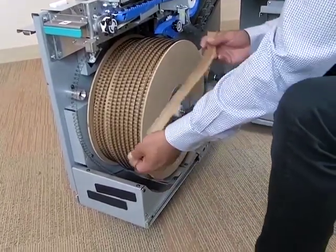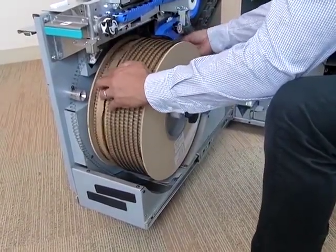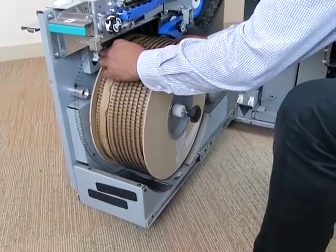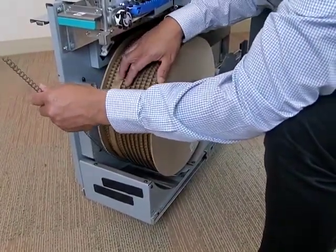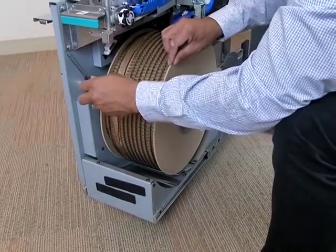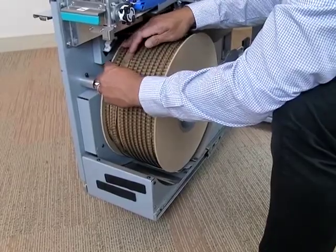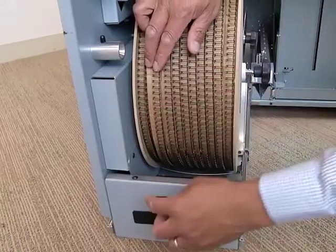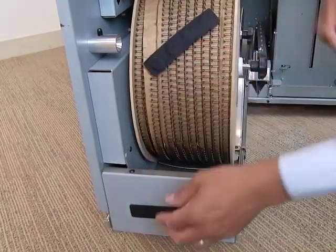Place the carrier paper on the spool, laying it next to the adjacent row of wire. Take the wire off of the magnetic catch and lay it on top of the carrier paper. Place two flexible magnet strips onto the spool to secure the end of the wire.